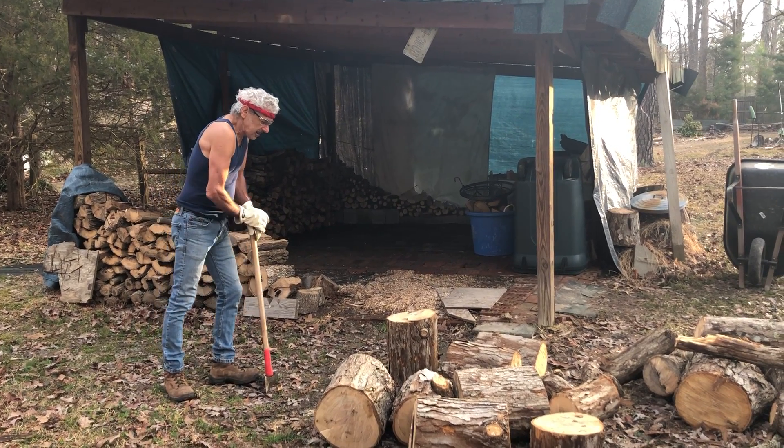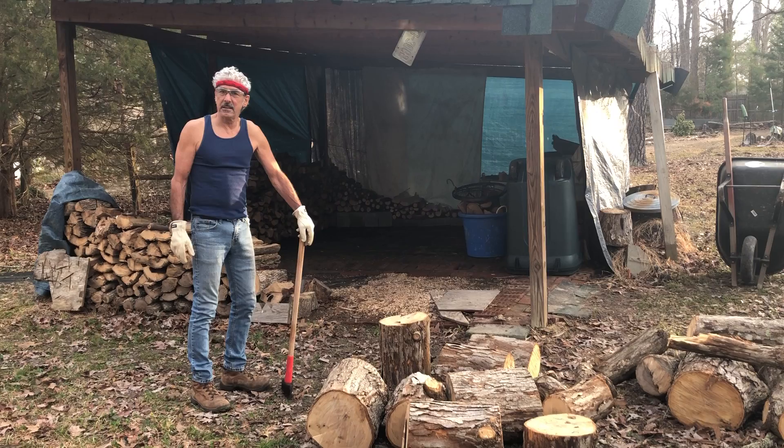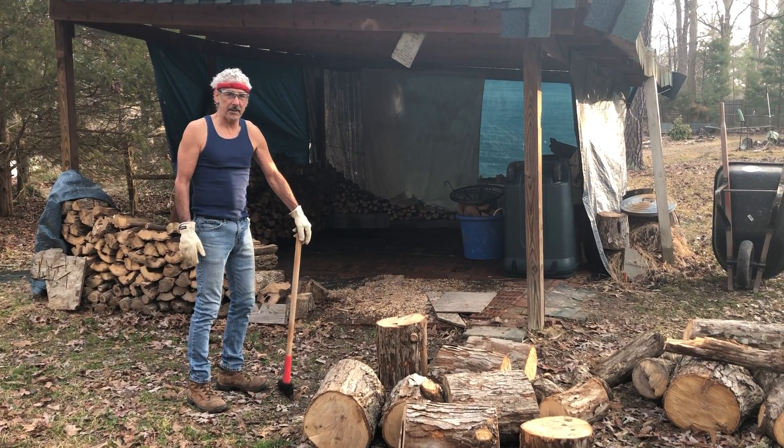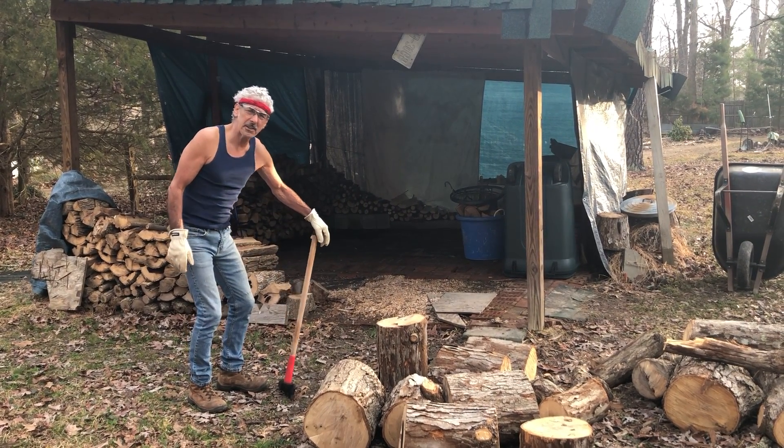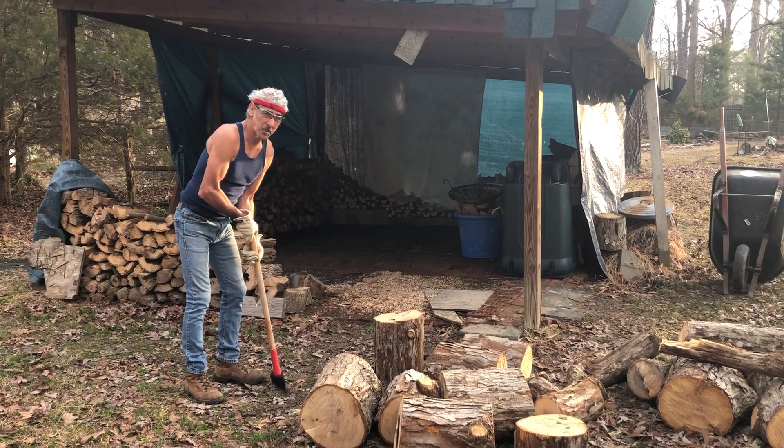All right, today is February the 7th, 2019. We are going to have a video of a 67-year-old splitting his next winter's worth of wood.